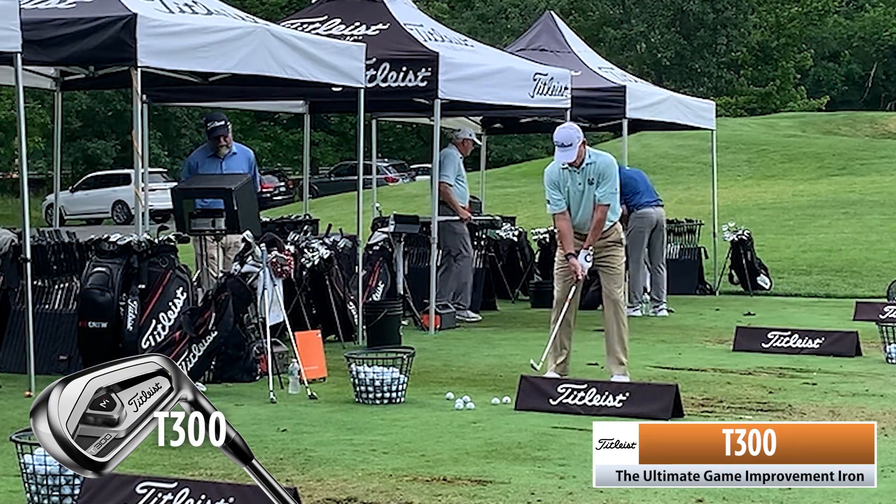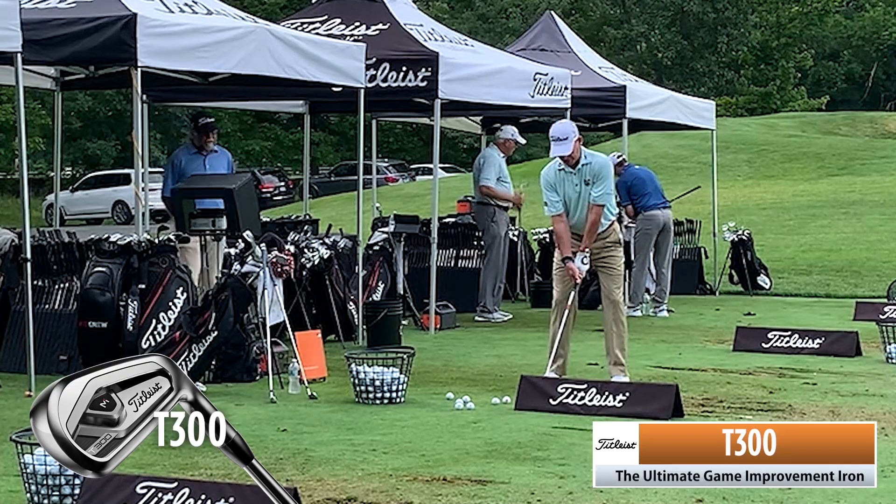That feels so solid. How's that top line look? It looks brilliant.